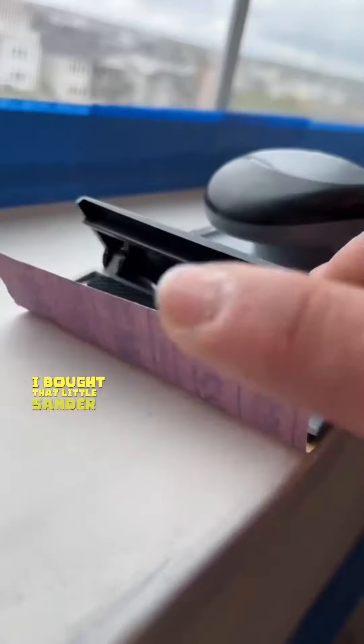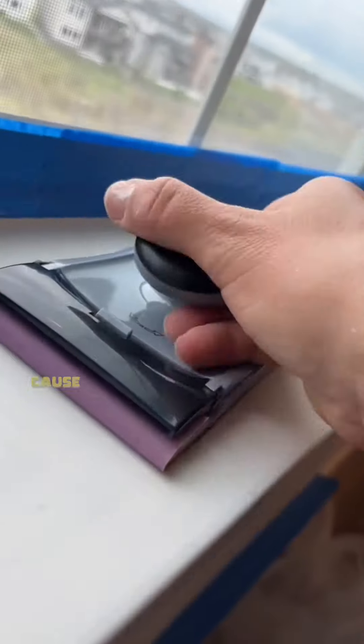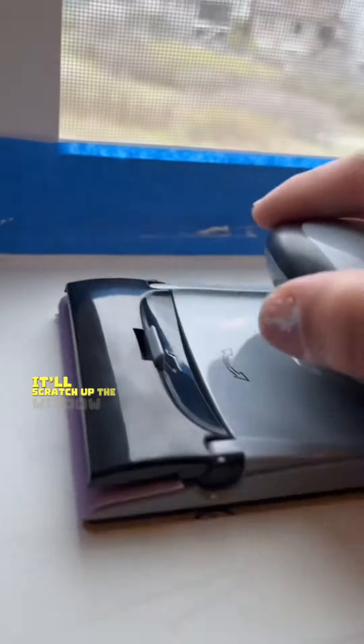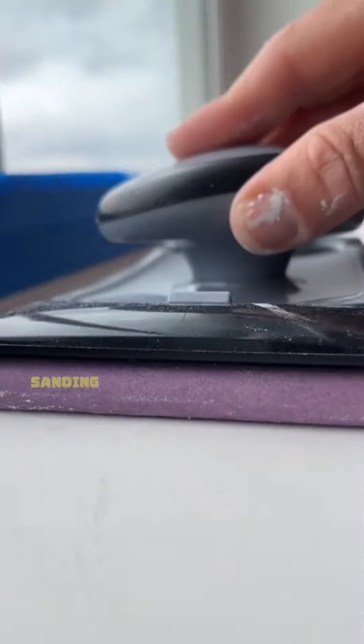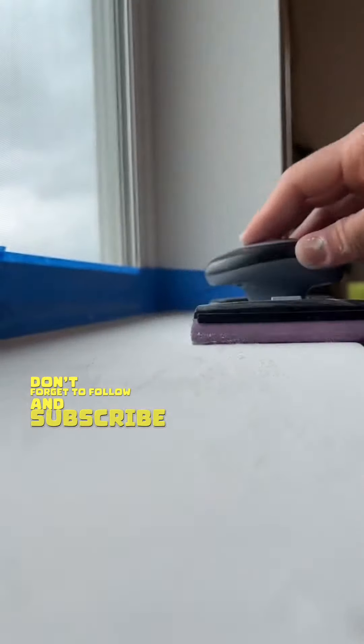As you saw, I bought that little sander and it came with 120 grit sanding paper, but I changed it to 220 because it's going to be a little bit smoother. If I were to use that 120 grit sanding paper, it'll scratch up the windowsill, which I do not want. So I strongly recommend that you use 220 grit sanding paper or higher. And if you're getting any value from this video, don't forget to follow and subscribe for more content like this — it really helps out the channel.